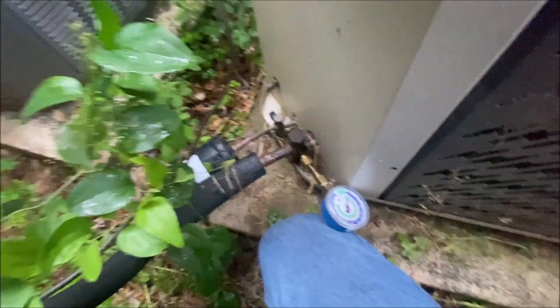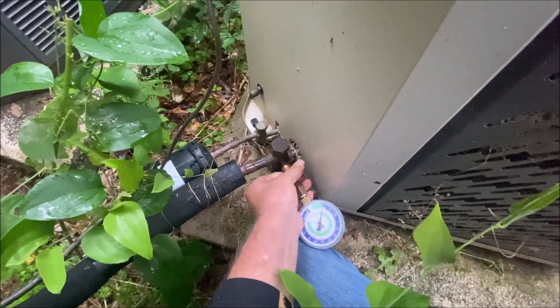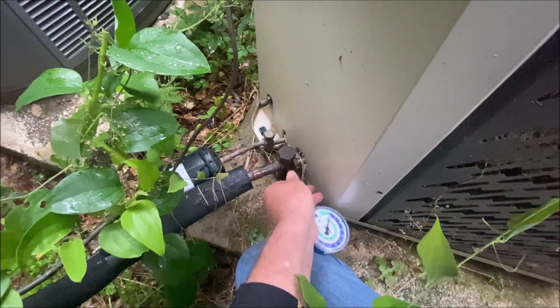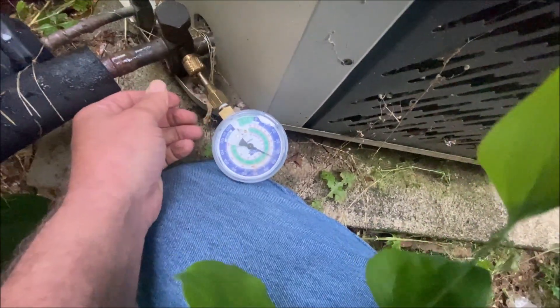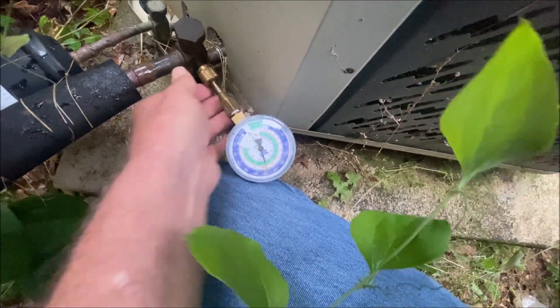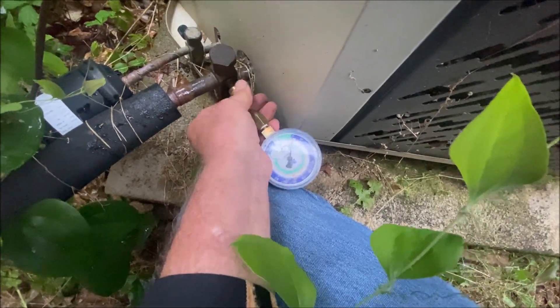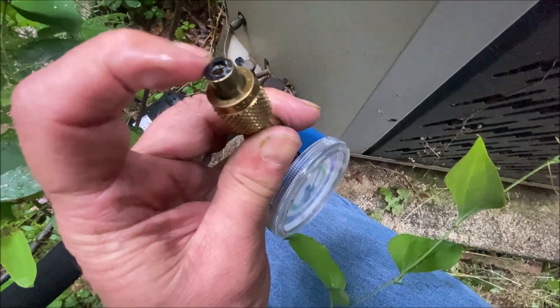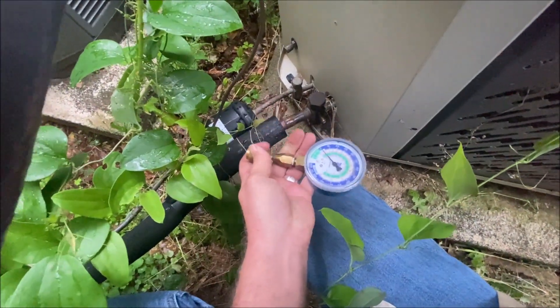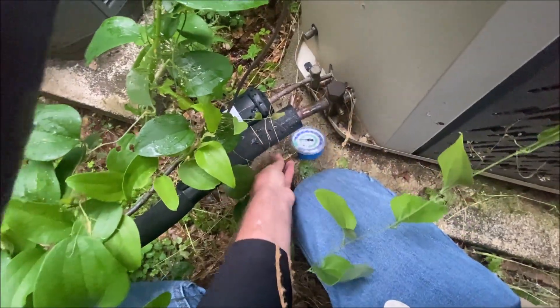So when you screw it on, it should not raise the gauge at all. And look — that tells you that it's leaking, because there's nothing to depress the core. That was a cool idea.